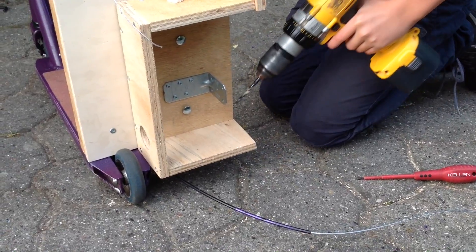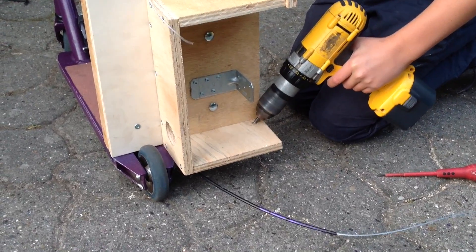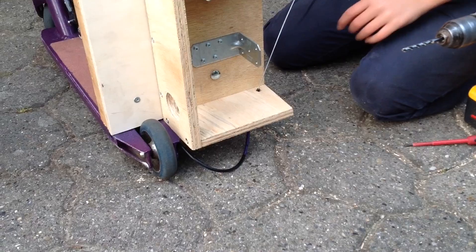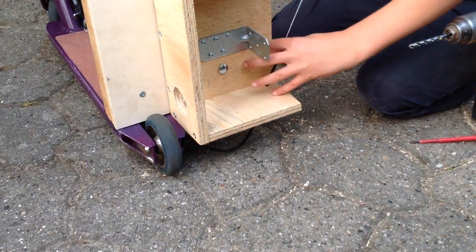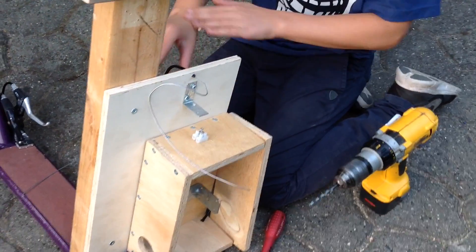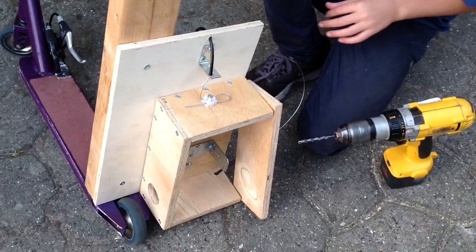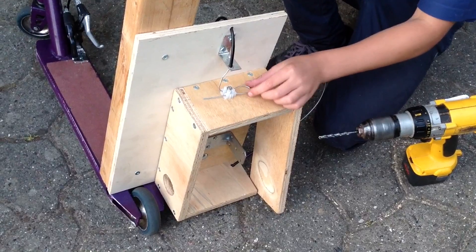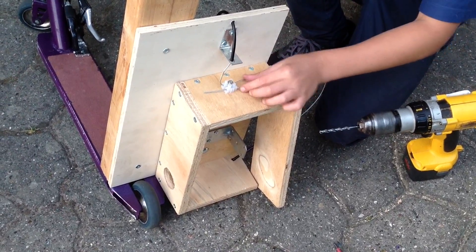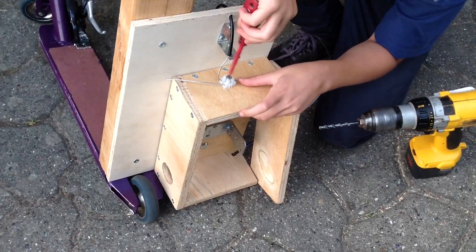Then you have to drill a hole like this. Then you take the cable inside of the motor box. Then you take the other cable in this hole and place a lock under. Then you take the cable into this hole here and into the lock here and here, and screw this on.